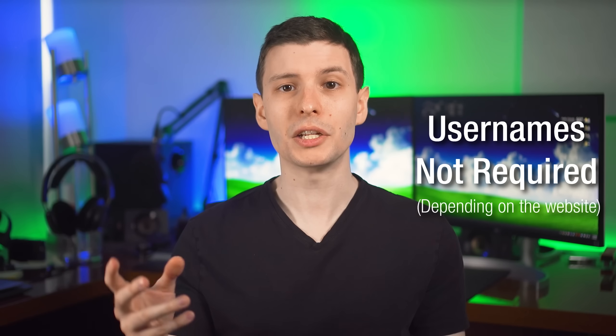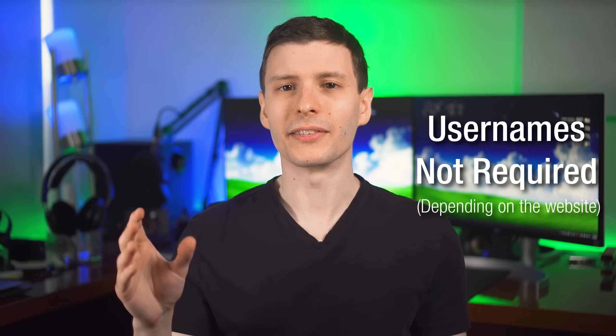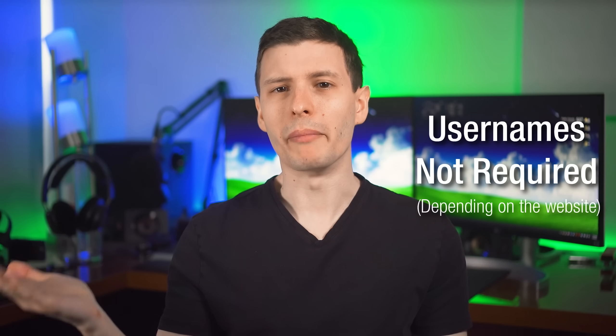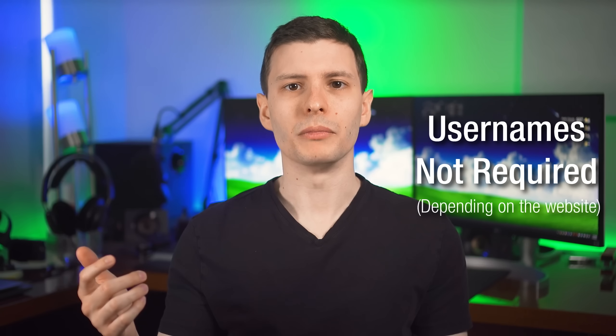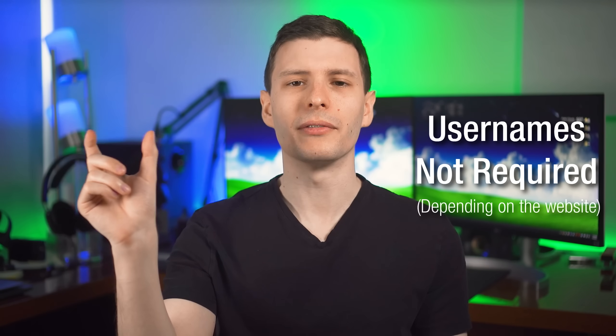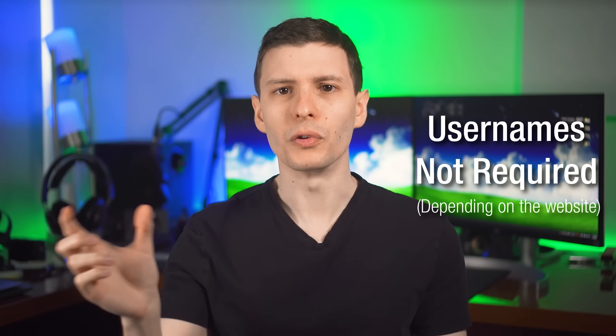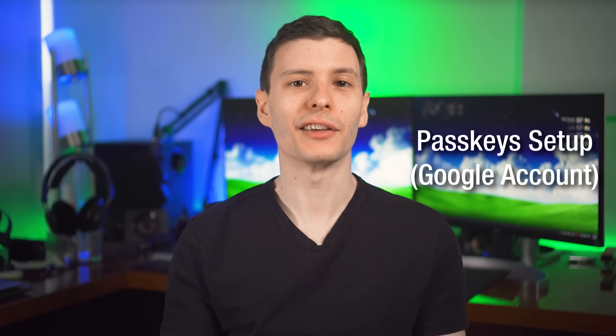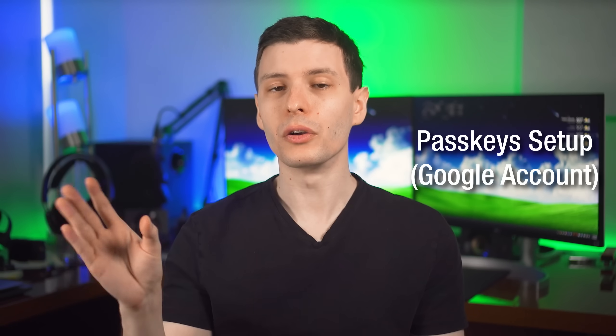One more cool thing: because each individual account on a website will get its own Passkey, you technically don't even need to remember your username for that account — you'll simply be able to select the Passkey, which will have the account name associated with it, and it'll log you in. This will depend on whether the website still makes you put in a username. For example, with a Google account you still need to put in your email address to log in. Now I can show you the setup process for a Google account, which will be a similar process for most other websites.